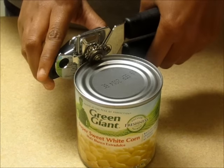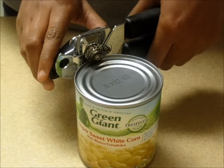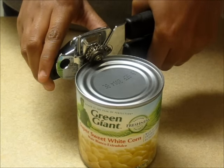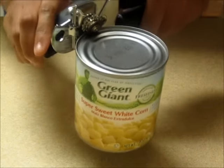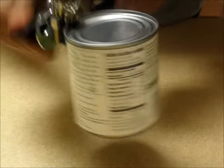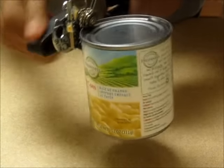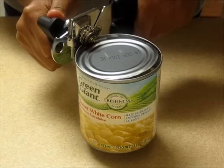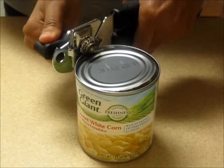Step 4: With one hand, hold the handles of the can opener together while turning the knob in a clockwise direction with the other. Continue turning until the can opener has cut along the can, leaving only about a half of an inch uncut.